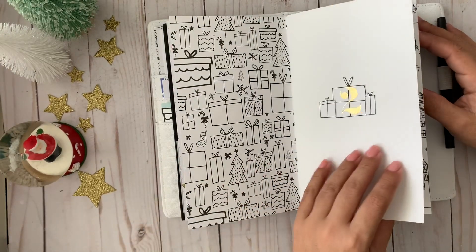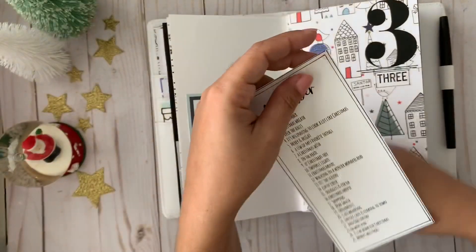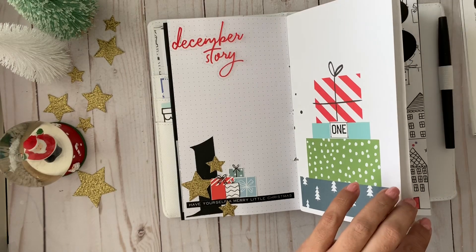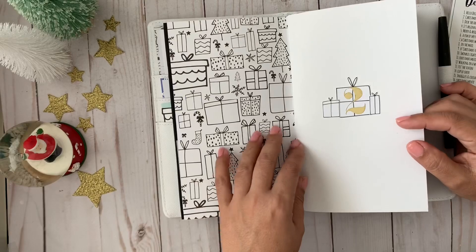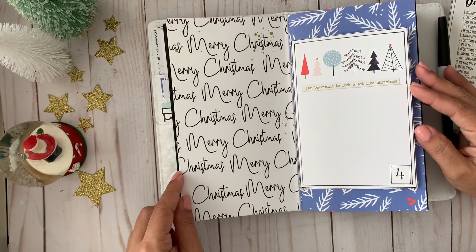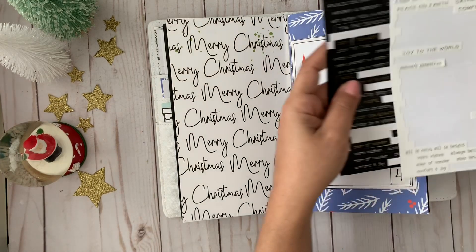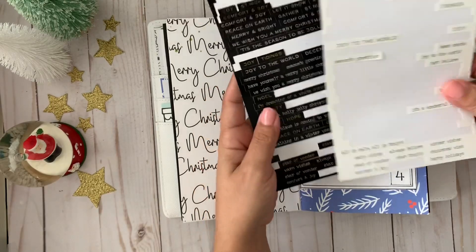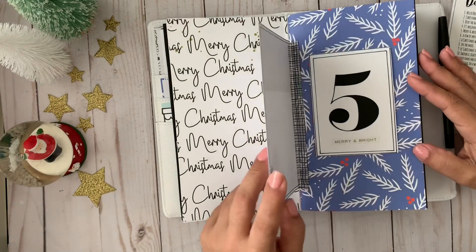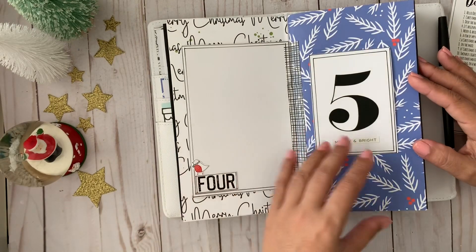Let me walk through the prompts. Page one will be 'Hello December.' Page two will be 'Christmas Wreath' — I plan to do an actual wreath on that page. Page three is 'Deck the Halls.' Page four is 'Beginning to Look a Lot Like Christmas' — these stickers are from Tim Holtz, ones I've had forever and I'm trying to use what I have. I actually put two pages for day four because I usually take a lot of pictures of the house at the beginning. The stickers really helped me with the prompts.